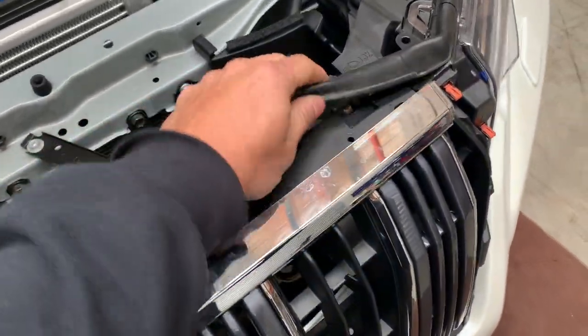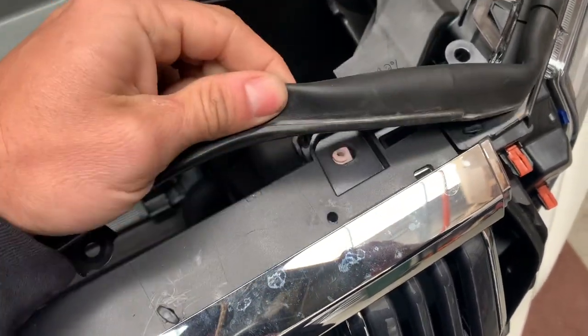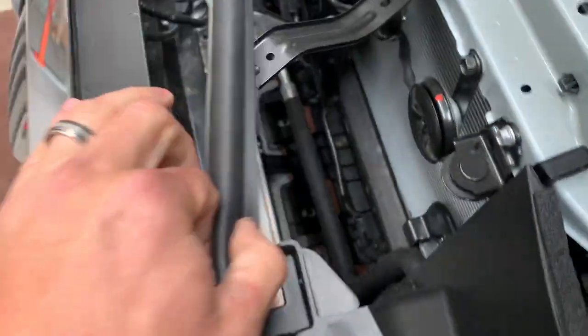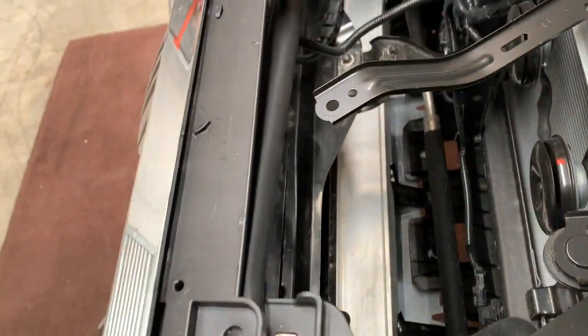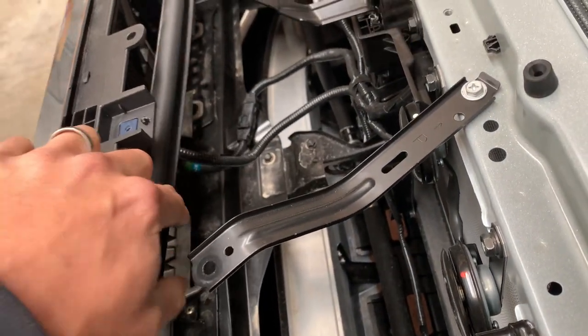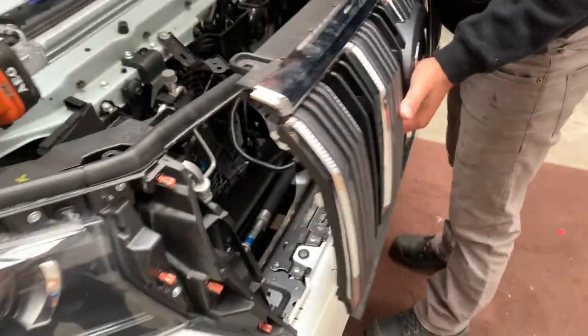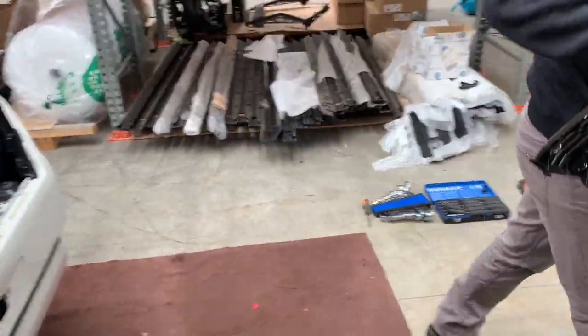You can see there are little retaining clips holding it in. It's loose, but there are retaining clips to release. First we're going to unplug the radar and the camera, release all the little clips down the bottom, and pull it off. Save that — it's going back on fairly soon.